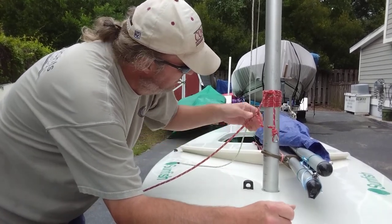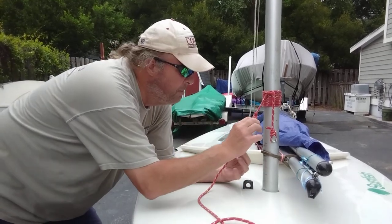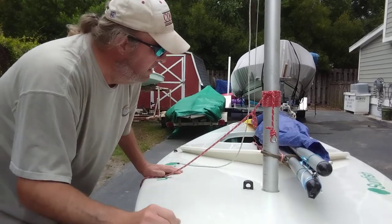I have a thimble in one end and then the tail end over here I leave a little bit long and just put a slipknot at. I'll show you what we use that for right here.